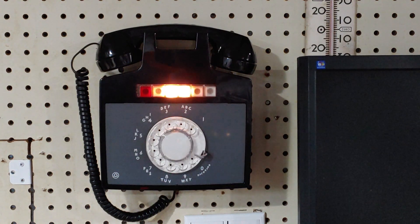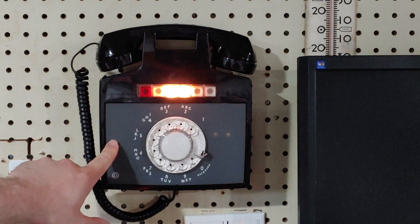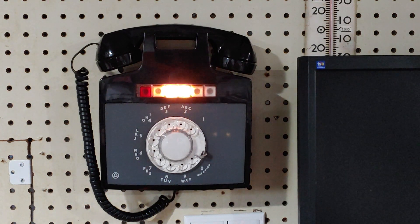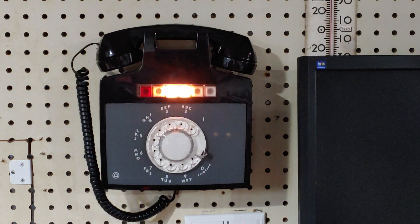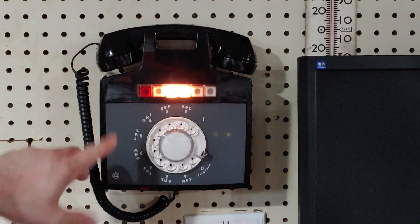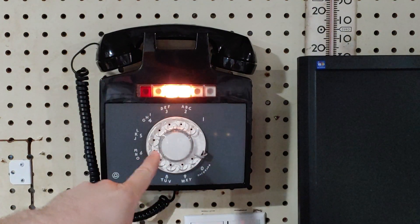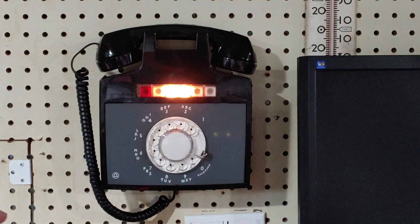Something to keep in mind is this is not actually a PBX — it doesn't have the ability to switch calls on its own. This is connected to a PBX and that's how it does it. All the key service unit allows you to do is have multiple phones share a small number of phone lines.